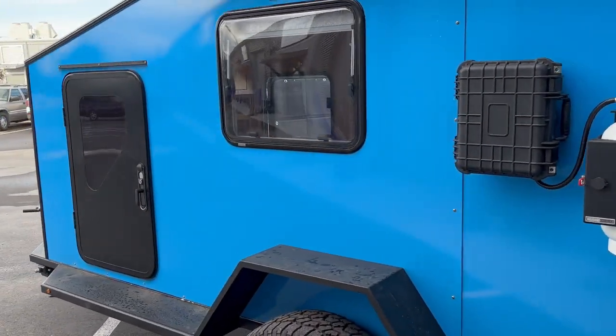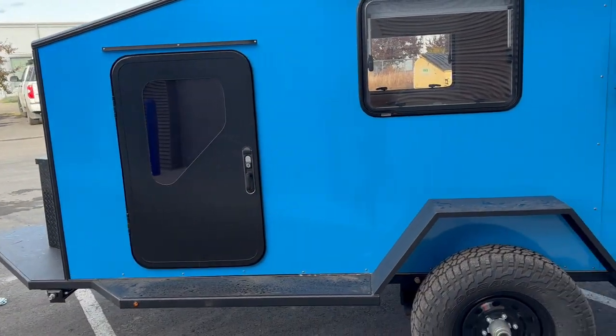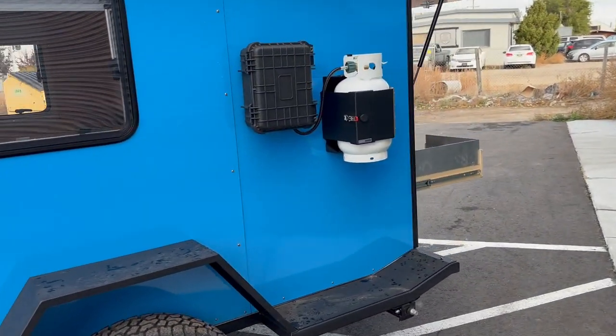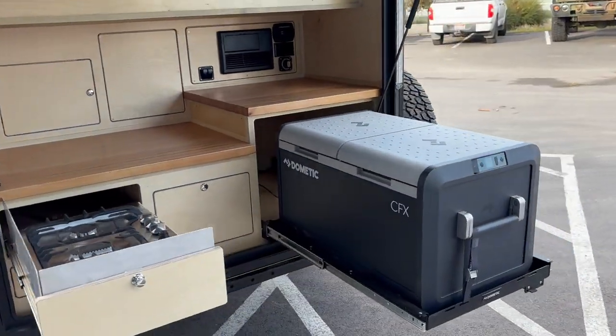It is on sale right now — not in the XL, but in the standard XTD size it is on sale. I want to say it's $34K right now. So take a look online at valiantexp.com, send us an email at sales@valiantexp.com. Thanks for checking it out.